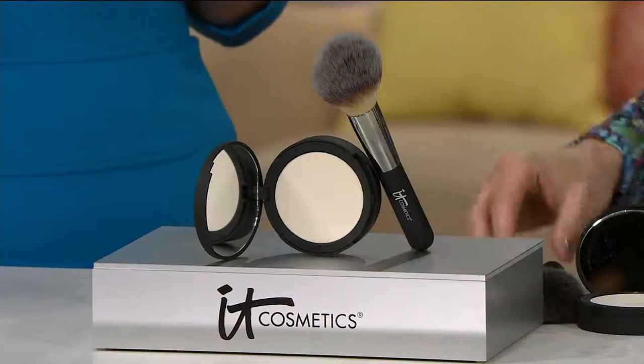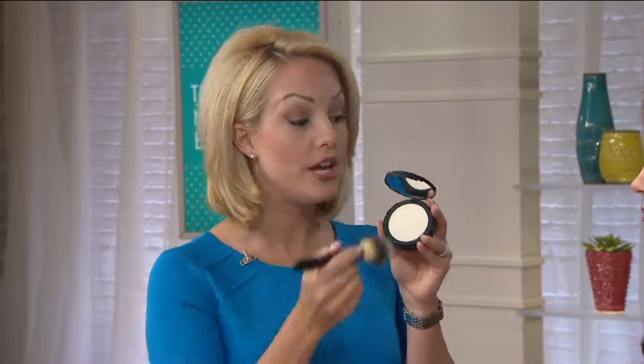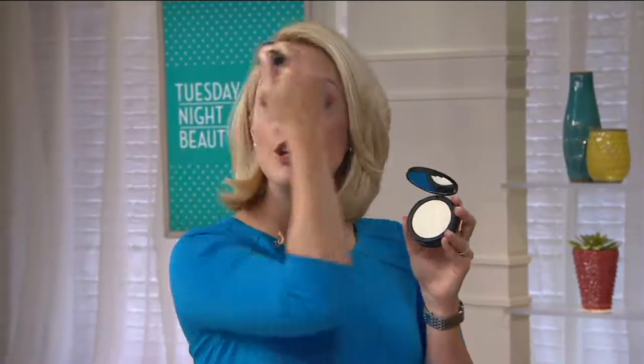This brush is literally custom designed to do all the work for you — you can't pick up too much, you can't do it wrong, you can't mess it up. When you get this home, it looks white in the compact but it goes on completely clear. There's no shade to choose. You take your brush, swirl it into the compact, and dust it all over your skin. Put it over top of your makeup to really set it so it lasts all day, and it gives you that flawless airbrushed look.